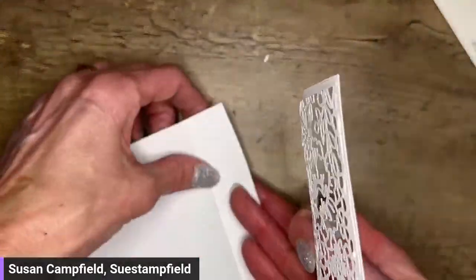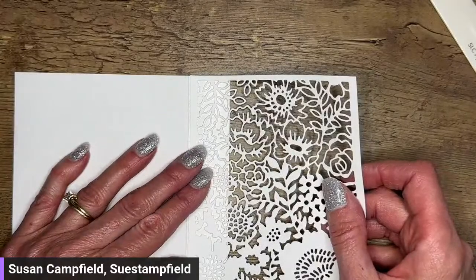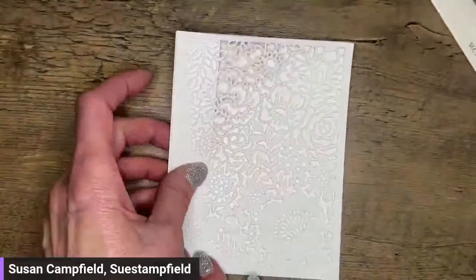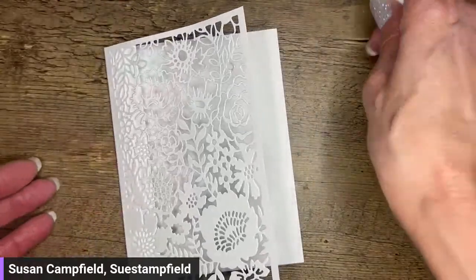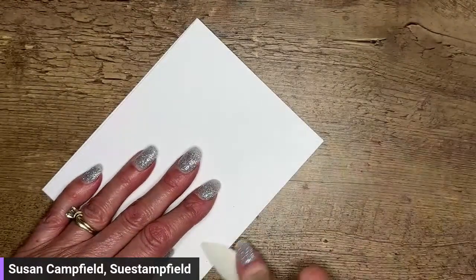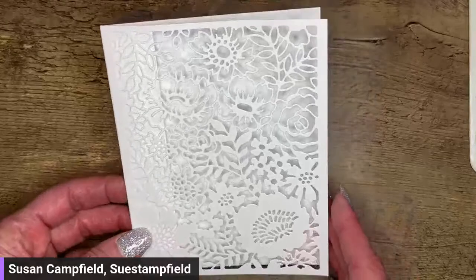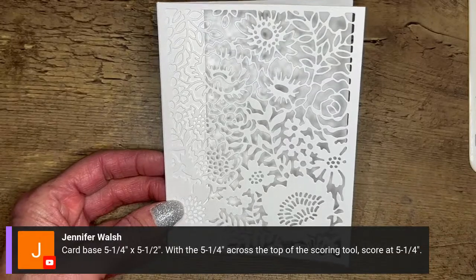It's easier for me if I open my card base back up and adhere this to it. Now we can fold up our beautiful gorgeous lacy card — oh my goodness, it's already gorgeous and we didn't do anything to it yet. I'm going to crease this with my bone folder so it lays nice and flat, because we only have that one-inch flap. You do want to crease that really well so it lays nice and flat. Jennifer is sharing the dimensions with us — thank you so much, Jennifer.